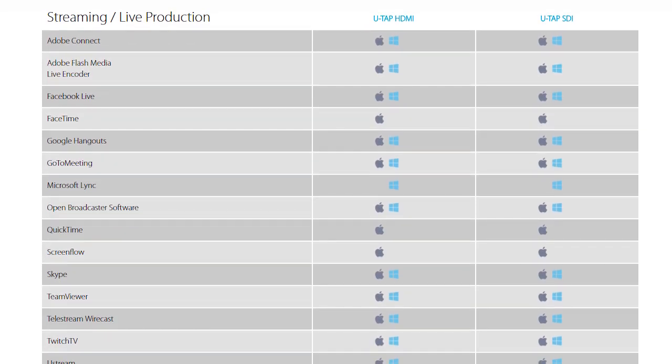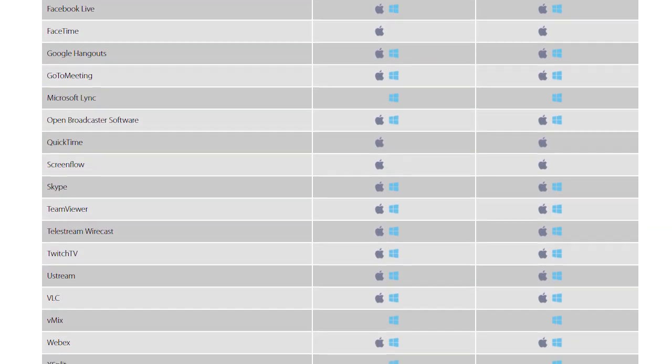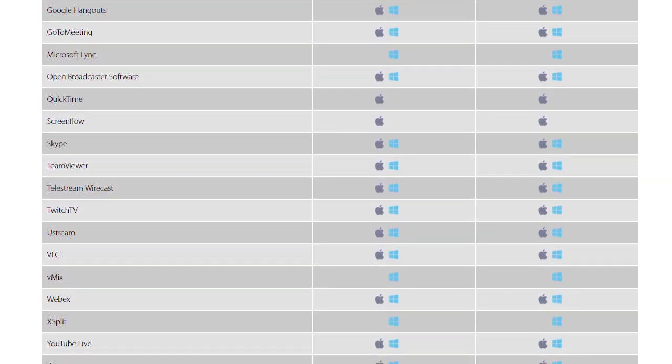The U-TAP is compatible with just about any live streaming software — all the popular ones: vMix, Wirecast, and I even tested it with the live stream producer program that we use, and it worked fine. So that's my recommended setup for live streaming to Facebook or YouTube. If you found this video helpful, give it a thumbs up and be sure to subscribe to my channel to see all my upcoming videos.